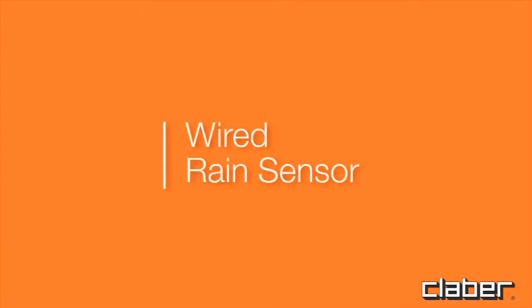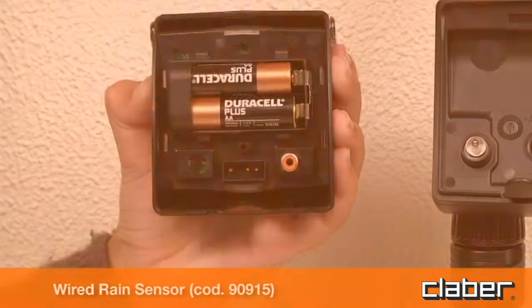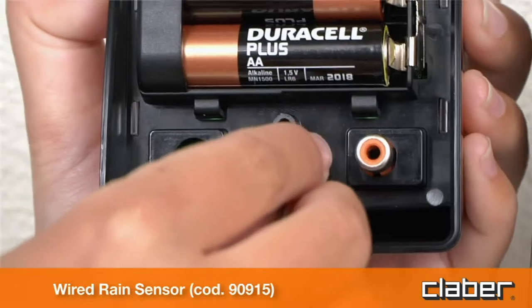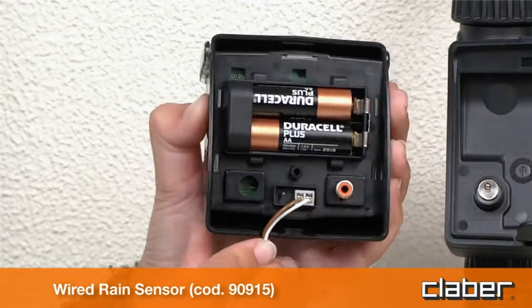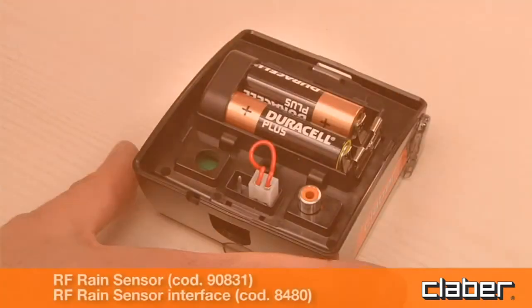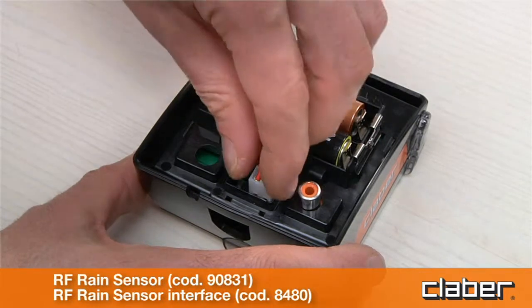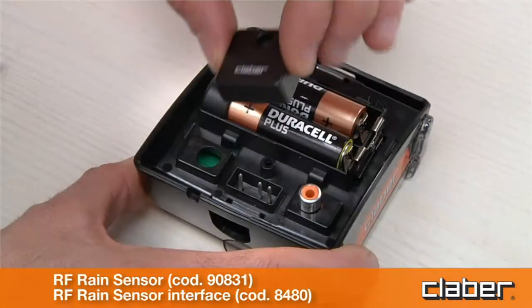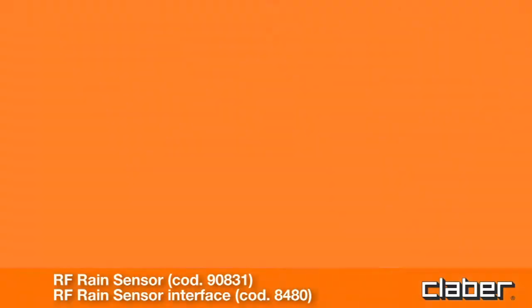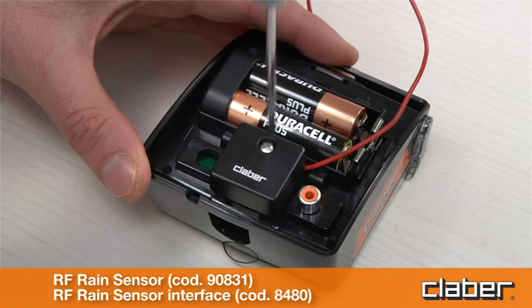Wired rain sensor: fit the connector of the sensor lead, and check that the two-core cable enters the timer by way of the slot provided in the rear of the housing. RF rain sensor: install the RF rain sensor interface, routing the wire antenna through the relative clips.